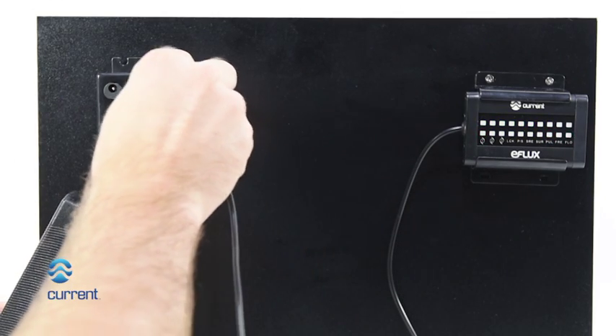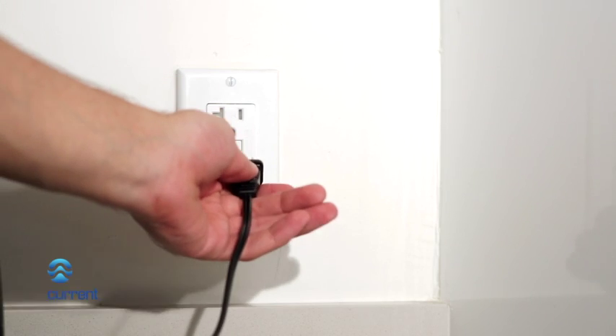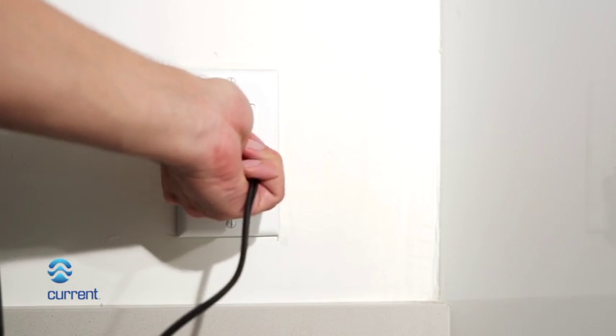Plug the DC transformer into the matching pump DC input on the wave pump manifold hub. Plug the 24-volt DC transformer into a GFCI protected outlet.